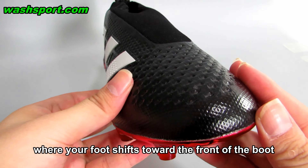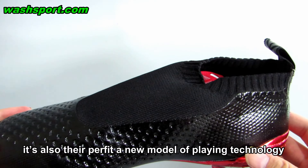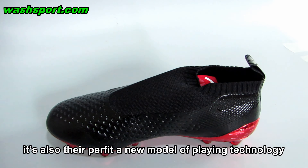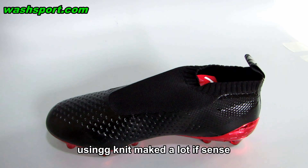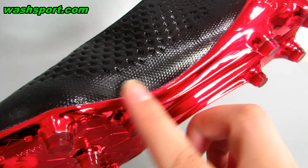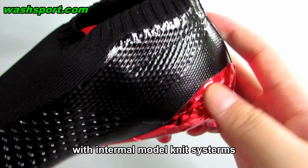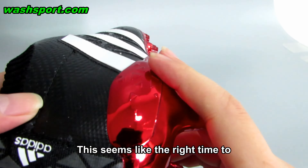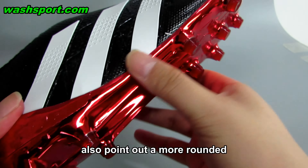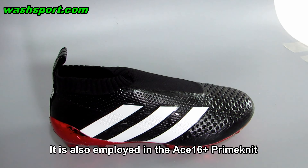Where your foot shifts toward the front of the boot — and for this new color which is updated — it also offers a new model of playing technology. Using knit makes a lot of sense when it comes to going laceless. Having experienced other soccer boots with internal knit construction, this seems like the right time to also point out a more rounded and slightly deeper heel cup that is used, also employed in the A16 Plus Prime Knit.